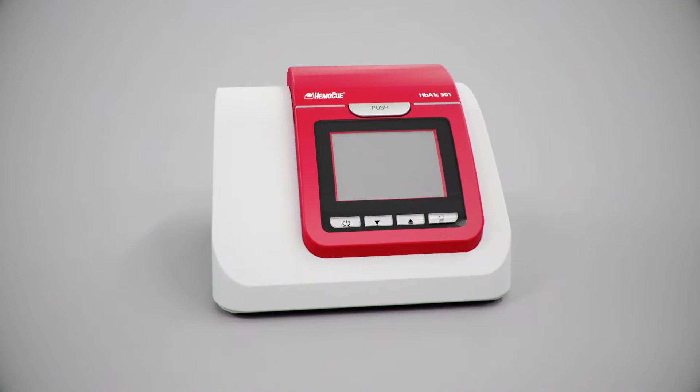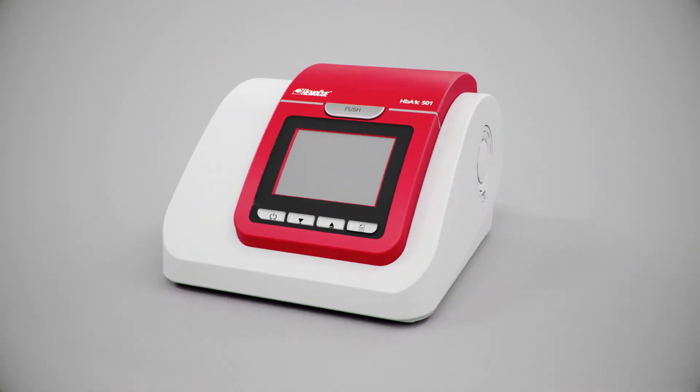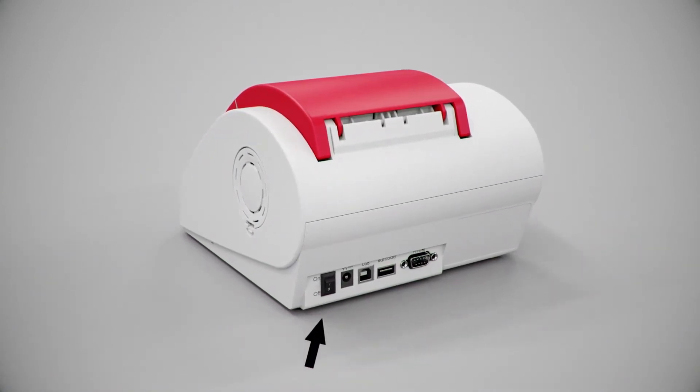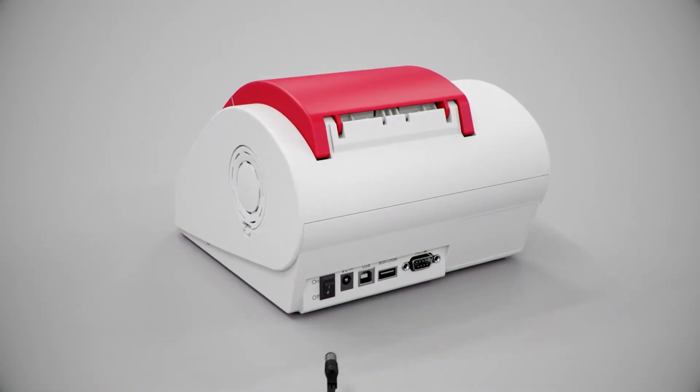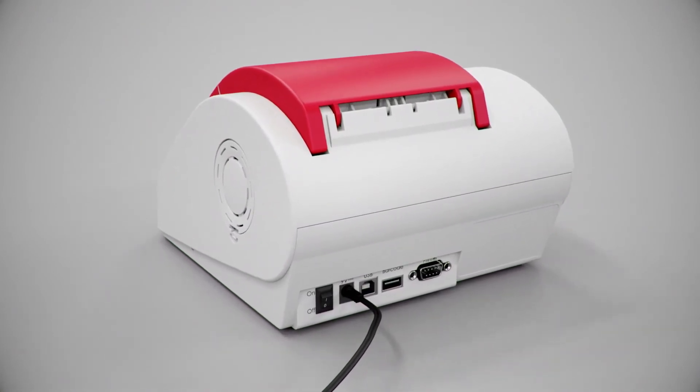Startup. Make sure the analyzer is placed horizontally and on a stable surface. Ensure that the analyzer power button is off and the lid is closed. Connect the power adapter to the analyzer to an appropriate grounded AC electrical outlet.